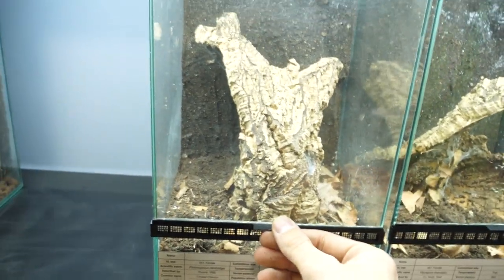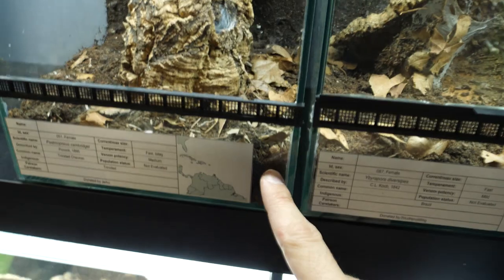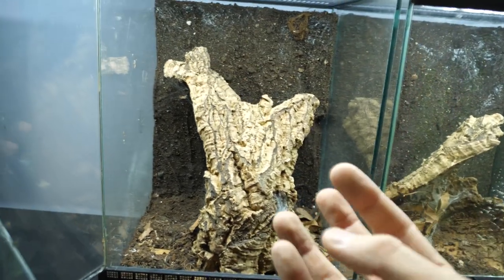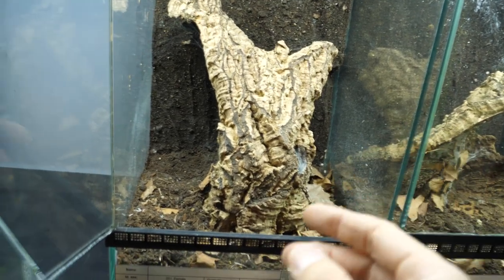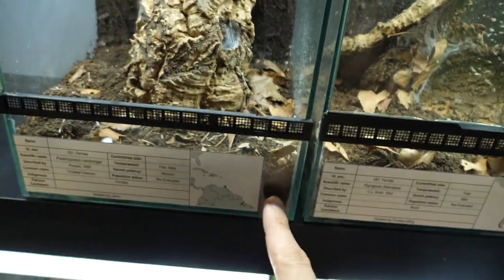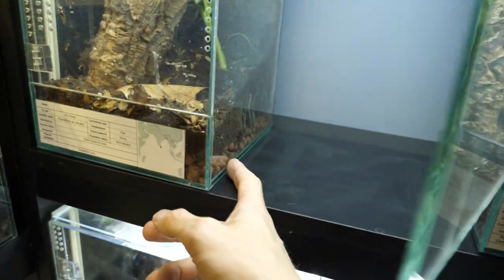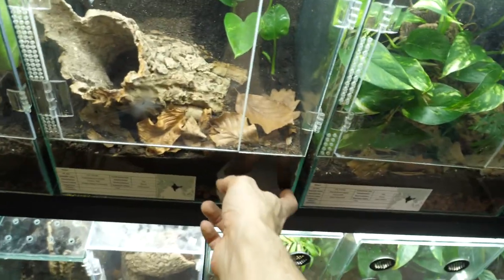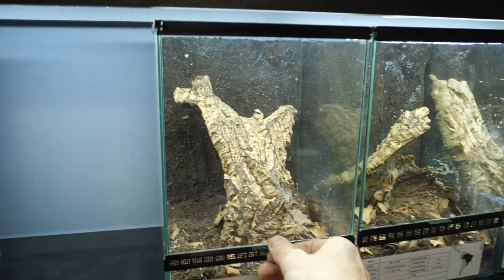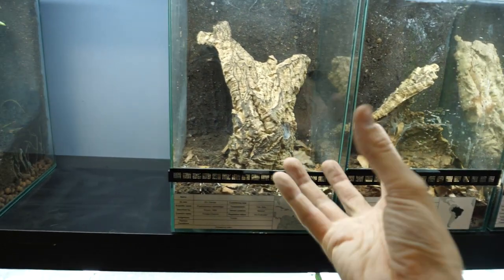And this would be an arboreal enclosure. It's basically the same thing, but the key difference is we have a drainage layer here. A lot of arboreal tarantulas prefer more humid enclosures, so you need to add more humidity to the substrate. A drainage layer also helps if you have live plants, and it makes the enclosure more stable — less chance of the substrate going bad from being too soggy.